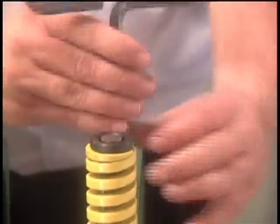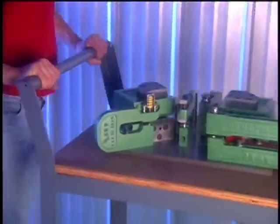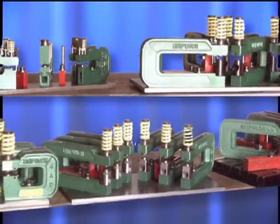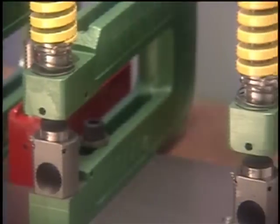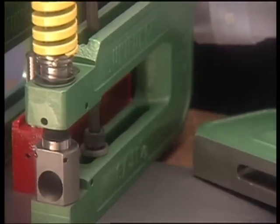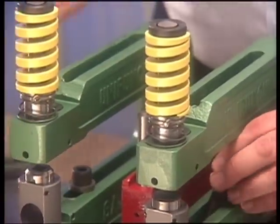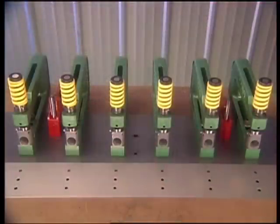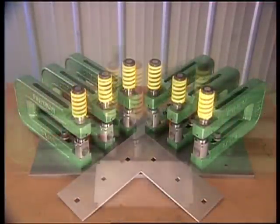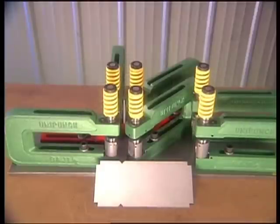All done with your production run? You can leave the units attached to the template as a dedicated semi-permanent setup, not to be disassembled until there is no more need for that particular part. Or you can immediately disassemble the setup, save the template, and reuse the units in a different setup to punch a different hole pattern in a different part. With the ability to use the same tools in a variety of setups, you can not only minimize your capital investment, but with Uni-Punch, you will never make single-purpose dies that end up gathering dust on an overcrowded factory floor just because the part has been changed or is no longer being produced.